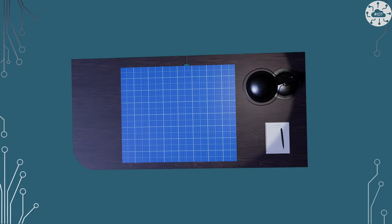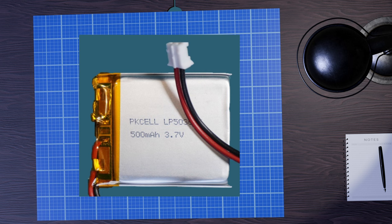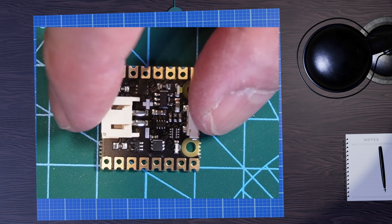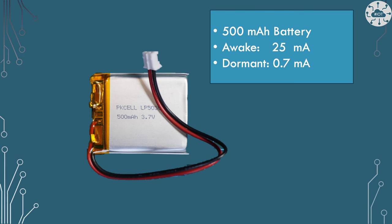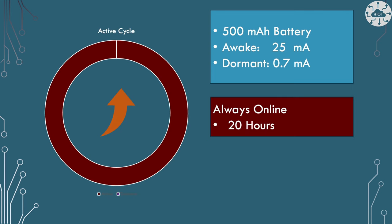The reason I want to do hibernate is I want to build battery-powered projects. I've done a few battery-powered projects in the past — you've seen me talk about LiPo shims and I've had a badge with a battery on it too. If we take the 500 milliamp-hour battery on my badge, in awake mode we're burning at least 25 milliamps with a Pico W. If I can get it to hibernate into dormant, I've reduced that massively to only 0.7 milliamps.